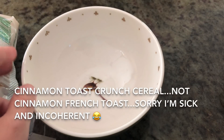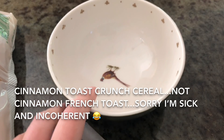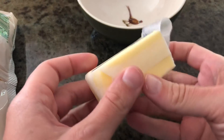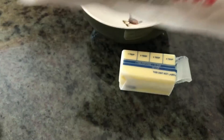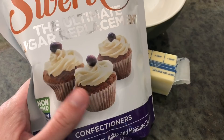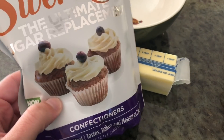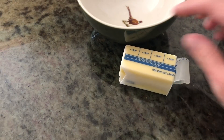Hey guys, today I'm going to show you how to make keto cinnamon french toast. It's super easy. You need a bowl that can be microwaved, four tablespoons of butter, some pork rinds, Swerve confectioners sugar — not sugar, but confectioners sugar replacement — and some ground cinnamon.